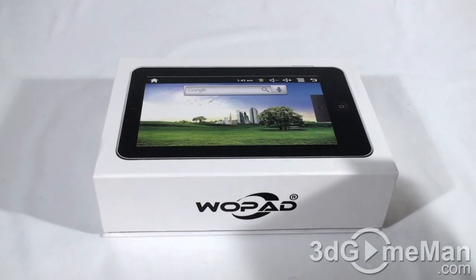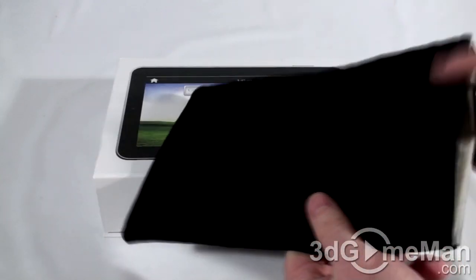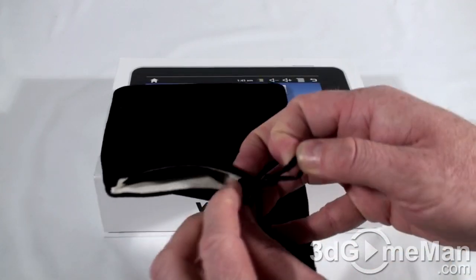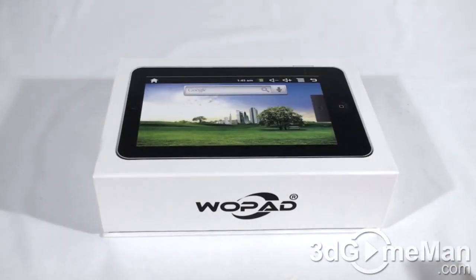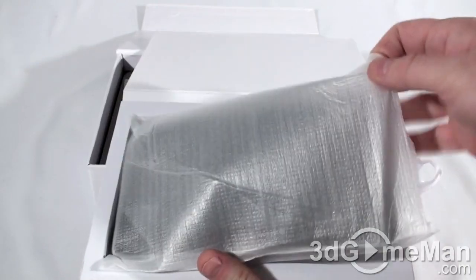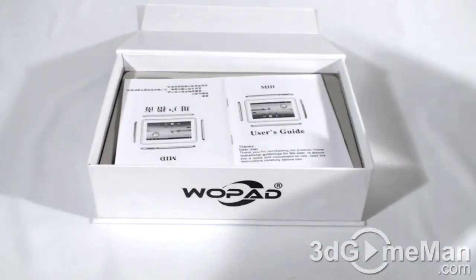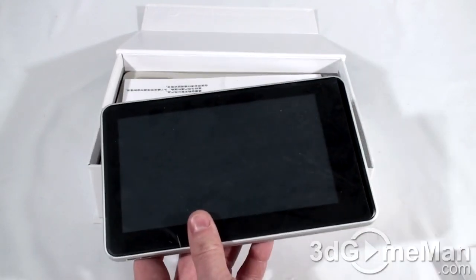They also include a very soft pouch which you can slip the tablet into and secure at the end — quite a nice looking pouch. Let's have a look inside. You can pull out the tablet, which is in a little box at the top, stored in a styrofoam bag to protect it.